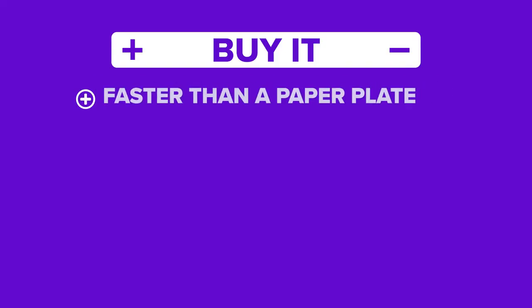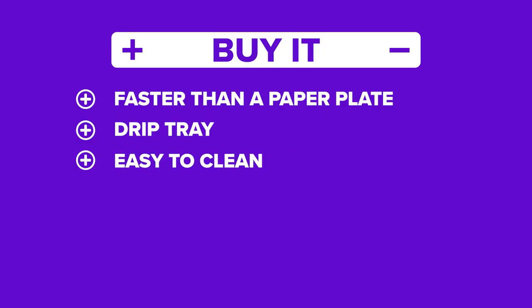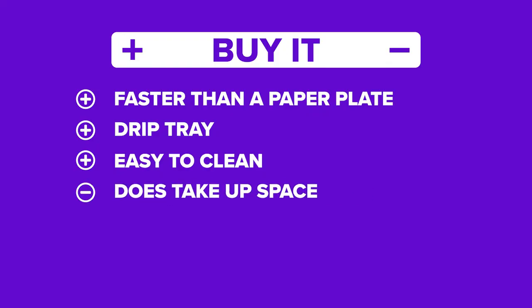The positives: it works better than leaving it on the counter alone, it has a drip tray to catch excess moisture so you're not getting stuff all over your counters, and it's easy to clean. The only real negative is it takes up about the space of a small sheet pan on your counter, so storage might be an issue for some people. The defrosting tray worked better than other methods you might try when leaving food out on the counter, so if you're one to always leave food out, we rate this as a bite.